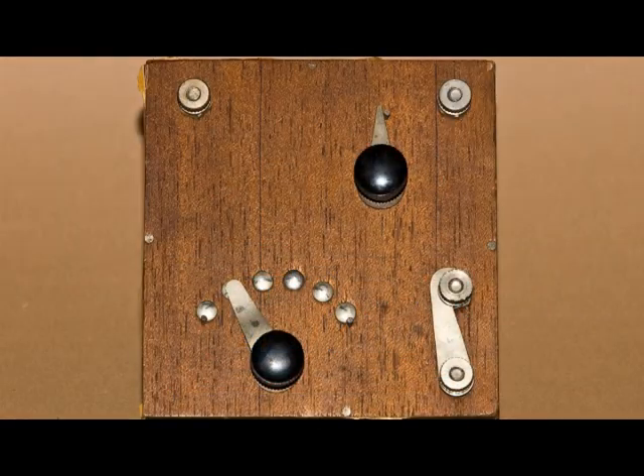Here's a top view of this item, and it does have a few controls, and obviously it is some kind of electrical device.